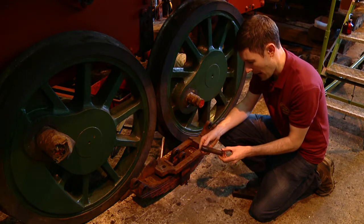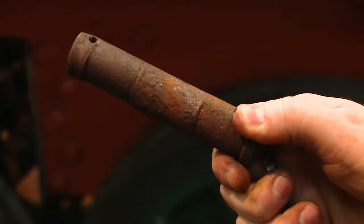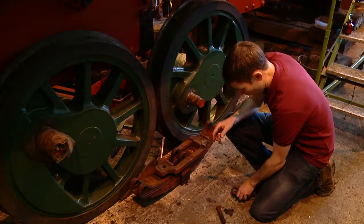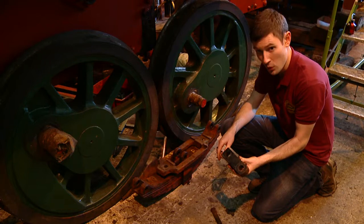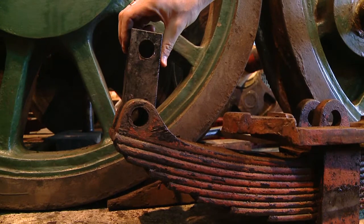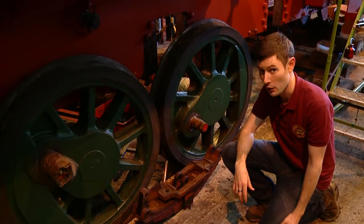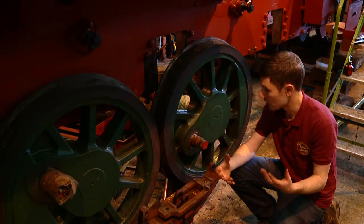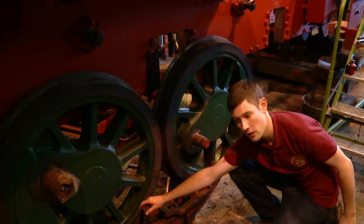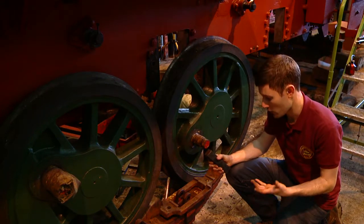This pin once started out life parallel but it's now got some significant grooving in it. One of the key things we need to do is make a new parallel pin here. We also need to make the holes in the hanger for the spring parallel — it sits in there like this. The final thing is to make the holes in the frames of the locomotive parallel too. They've had to be drilled out, new bushes made, and once the new pins and hangers are completed, we'll fit the whole assembly together and the locomotive can go back on its wheels.